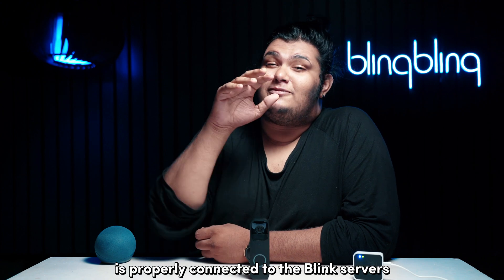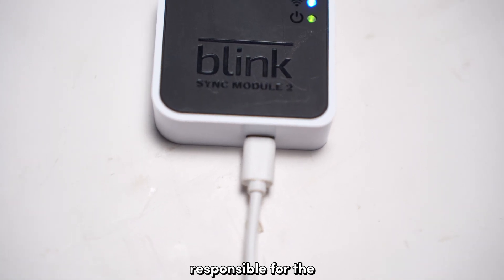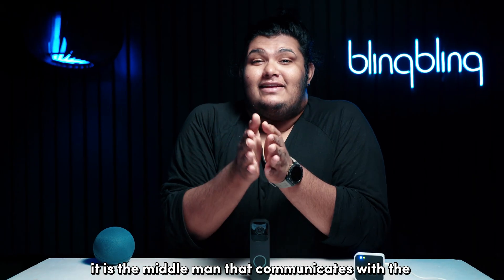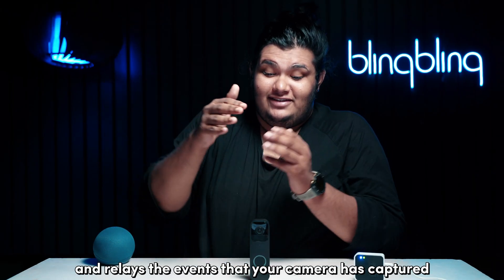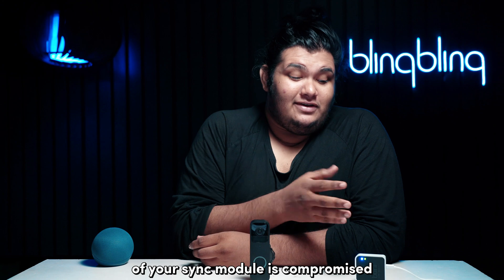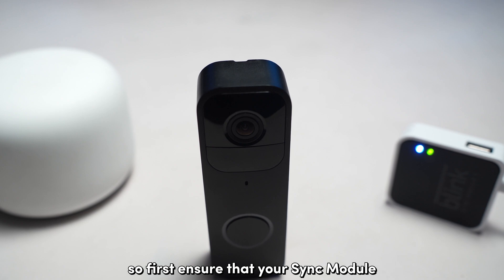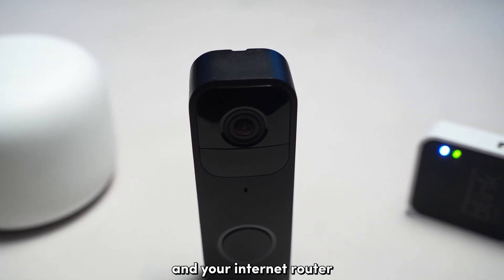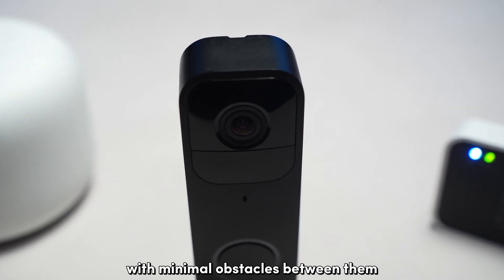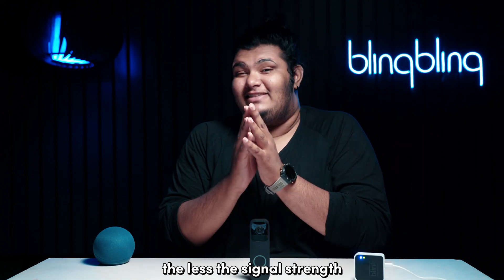Ensure that your Blink doorbell is properly connected to the Blink servers. The Sync module is one of the main components responsible for the communication between your Blink doorbell and the Blink app on your phone. It is the middleman that communicates with the Blink servers and relays the events that your camera has captured. So ensure that your Sync module, your doorbell, and your internet router are placed strategically as close to each other as possible with minimal obstacles between them. This ensures a solid communication channel — the farther the distance between the devices, the less the signal strength.